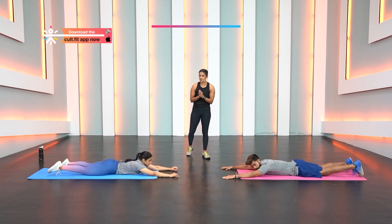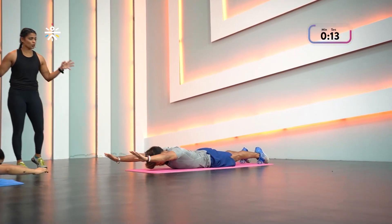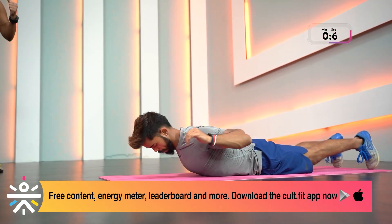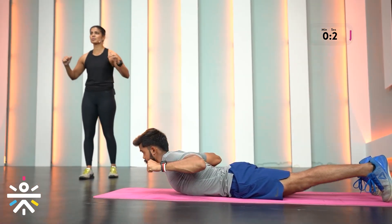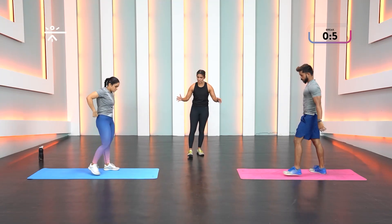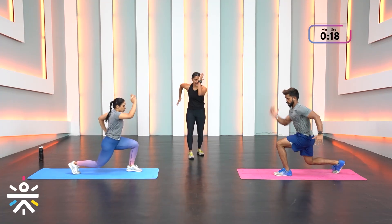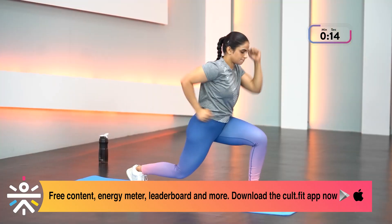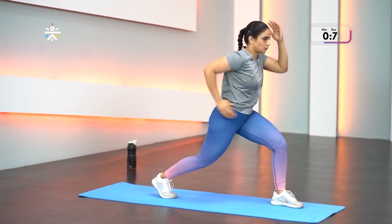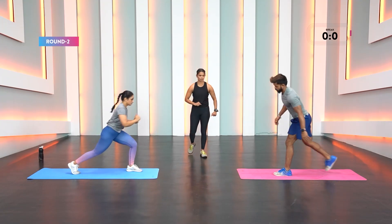Four rounds, 20 seconds work, 10 seconds break — get started. Engage the hip muscles, press toenails into the floor. Imagine 20 kg in each hand and pull it — for Rajin, 40 kg! Release and move into your lunge position. Swing those arms and make bigger movements — you're sprinting. To scale down, come a little higher and don't go into a deep lunge.